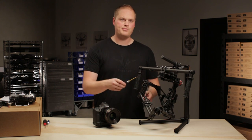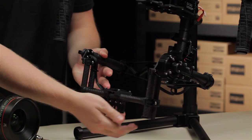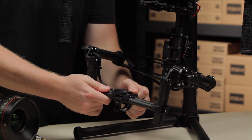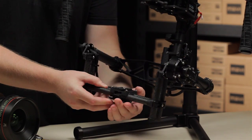Before we get started, I want to point out there are two potential places that you can adjust the roll axis from. The first is the adjustable camera stage up in the front of the Mobi. This whole platform can slide left and right to allow you to achieve good roll balance. Just slide this left and right and clamp it down wherever you think it needs to go.